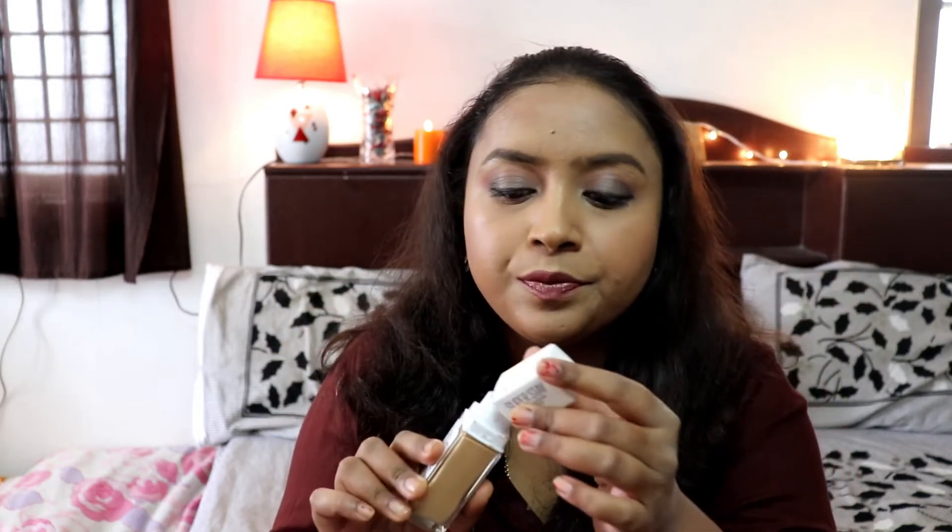Let me finish off my makeup and then talk about the other criteria. First — packaging: it comes in a glass bottle with a white cap that doesn't look cheap at all. One great thing compared to Maybelline's Fit Me range is that this foundation has a pump, which means no product wastage. It's also travel-friendly — that's a big plus for the Superstay range over the Fit Me range.